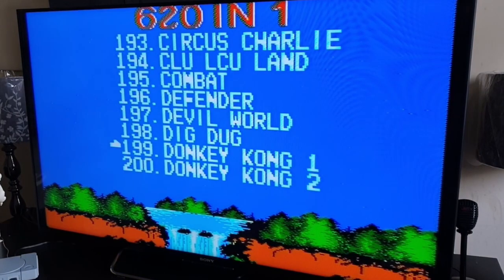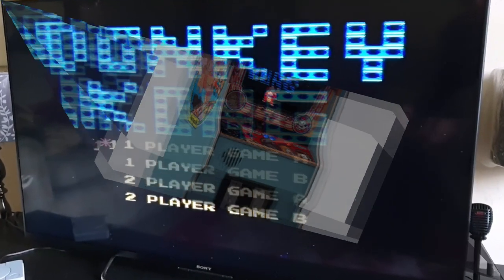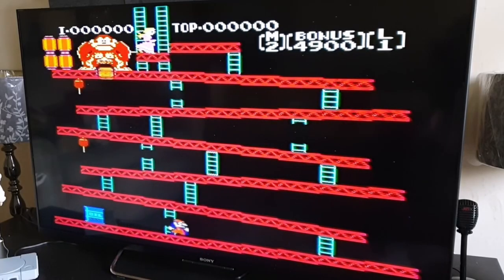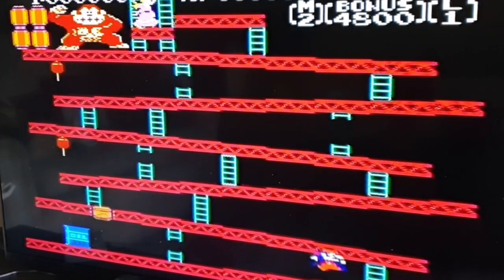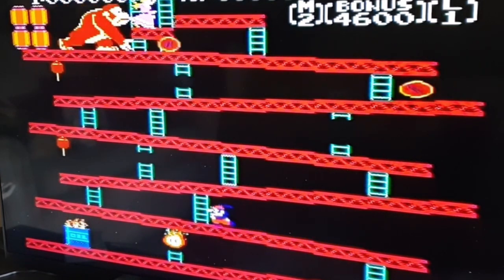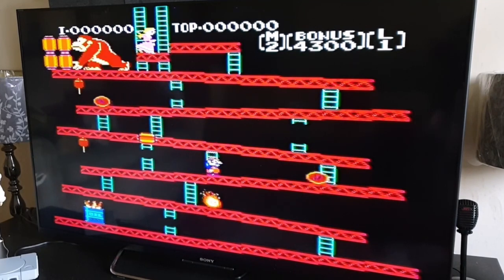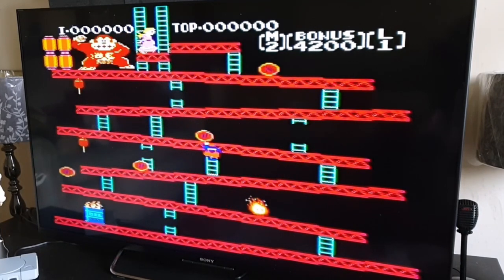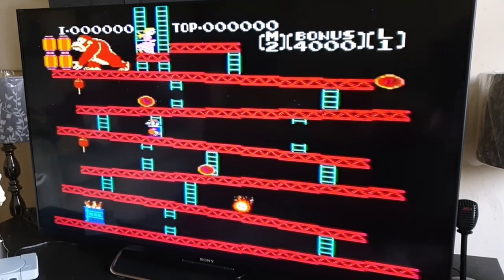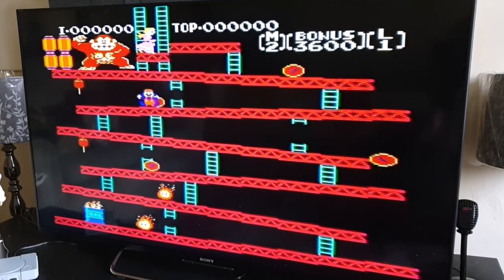We've got Donkey Kong one and two — let's have a look. Remember this in the arcades? Come on... come on!